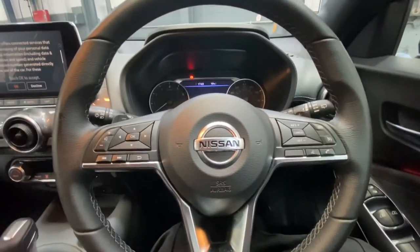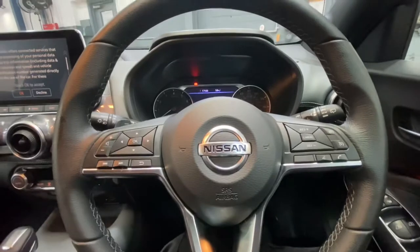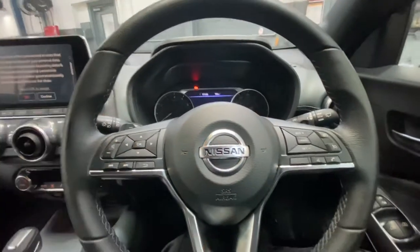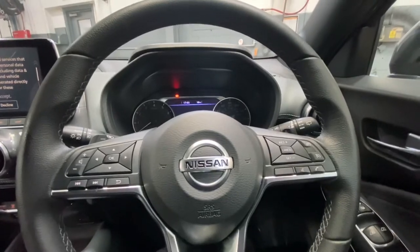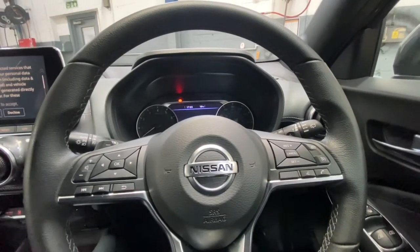Hello ladies and gentlemen, and welcome back to Gab Official. Today I'm going to show you how to reset your service and oil light on this new Nissan Juke — this is a 2021 reg.